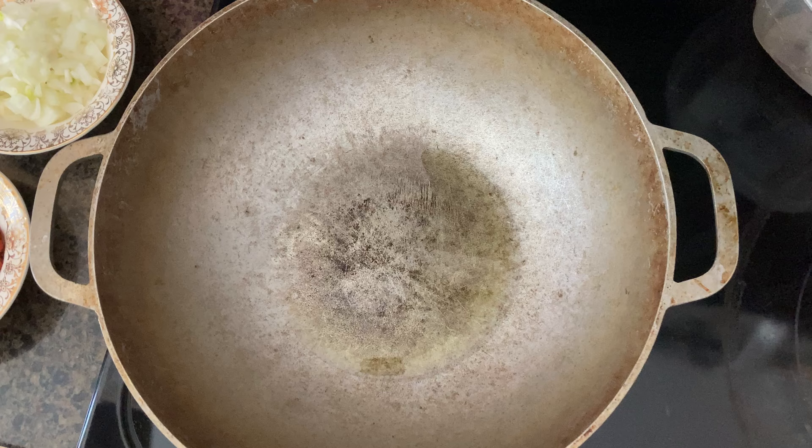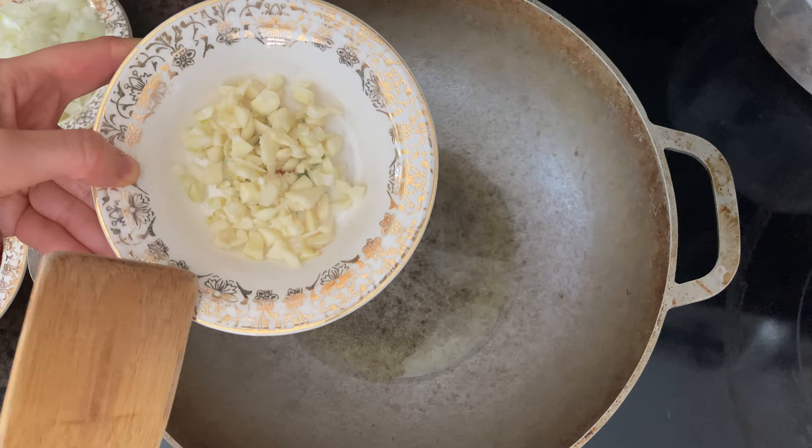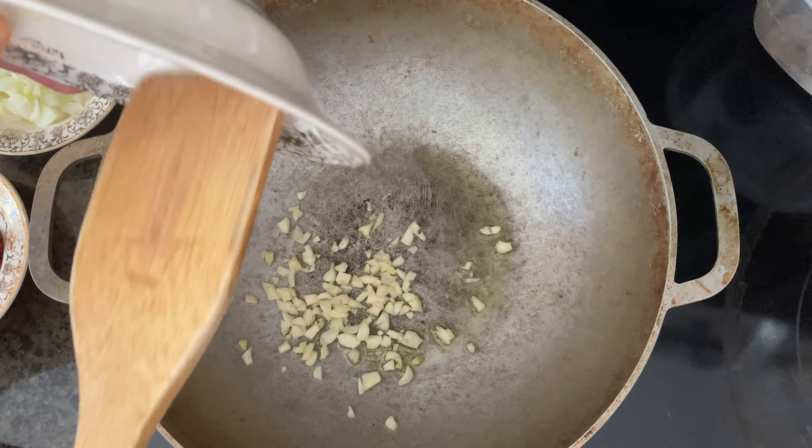Today we're making creamy garlic and spinach spaghetti squash with shrimp. I have four cloves of garlic here, roughly chopped, and I'm going to add that to one tablespoon of hot olive oil.